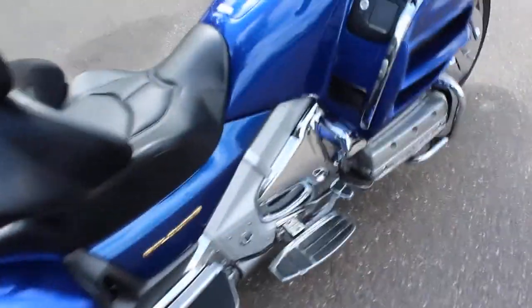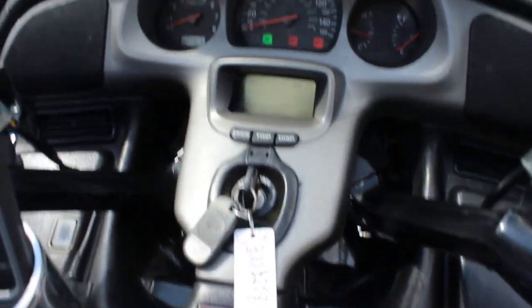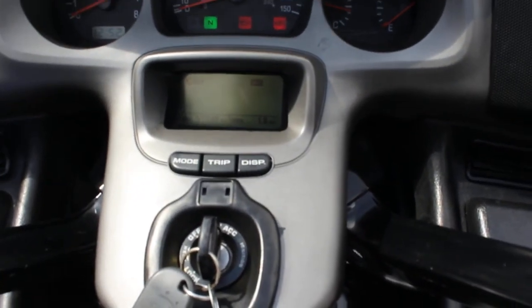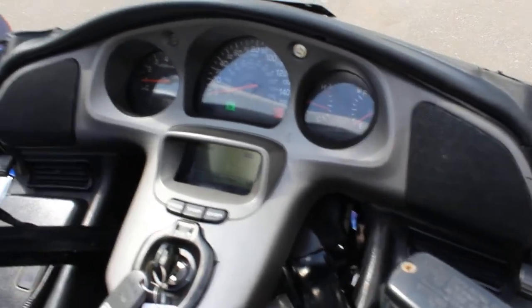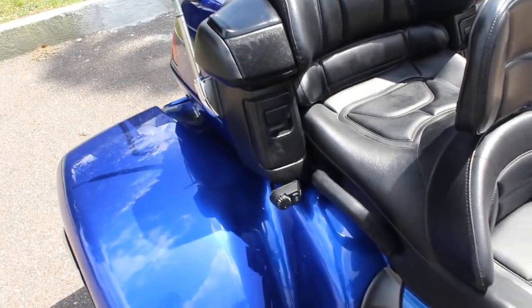Let's go ahead and start her up. This one has 51,340 miles. This one's got fairly quiet exhausts — it's not too loud, but as you can hear, it's plenty loud enough to be heard.